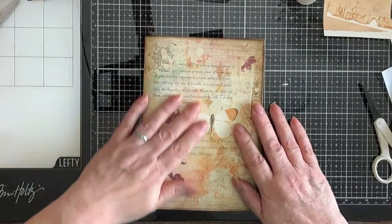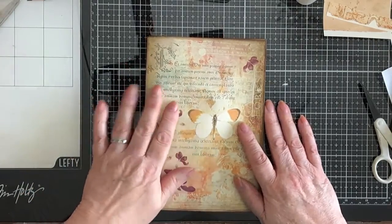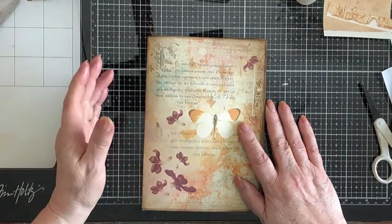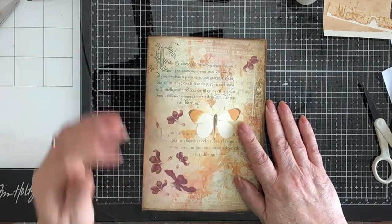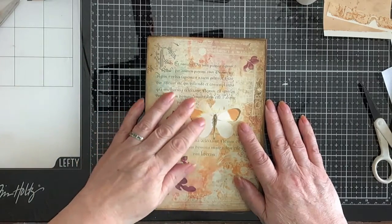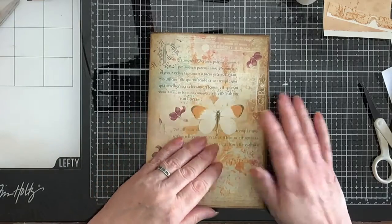Hi everybody, hello and welcome. Today I'm going to work on my November journal, and I still haven't decided yet whether it's going to be one signature or two. We'll see how we progress with the one first and see if we're still keen to progress on to a two signature.